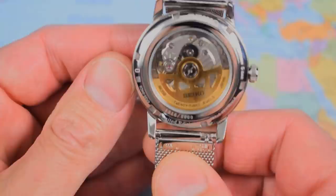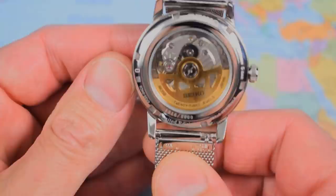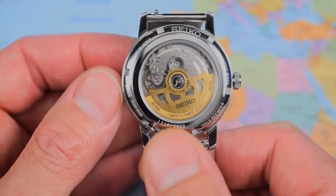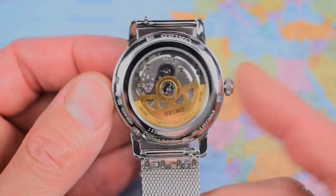Marty's is number 1316 out of 5,000. I'm not suggesting there are still three and a half thousand of them in circulation — I guess the Aussie jeweler got an allocation somewhere in the 1300s — but plenty of these around if you like it, as far as I can tell. 50 meters of water resistance and a push-pull crown. It's a dressy watch — don't take it in the pool; I wouldn't recommend it.